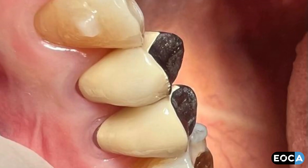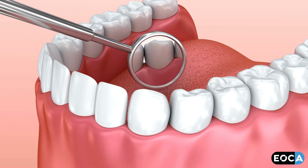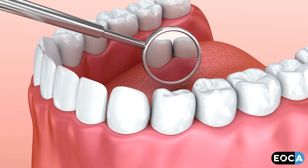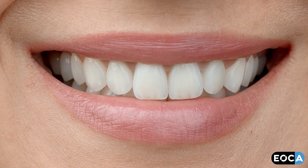The outcome of utilizing these burrs includes smooth, undetectable margins, plaque-resistant surfaces, healthier gingival tissues, increased longevity of restorations, enhanced aesthetics, and proper contours.